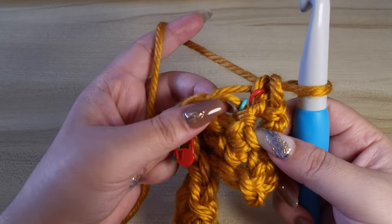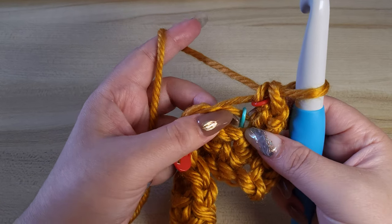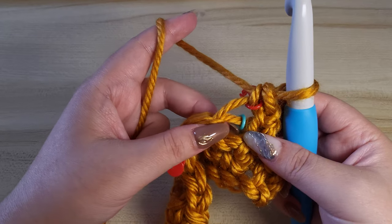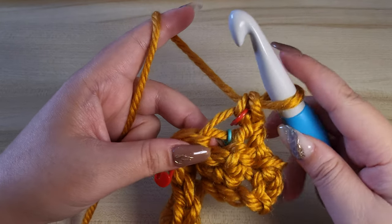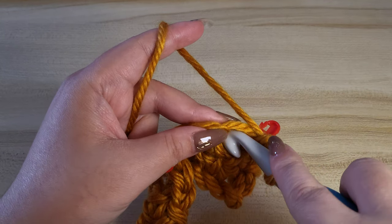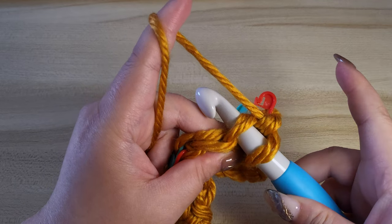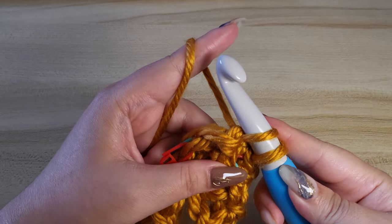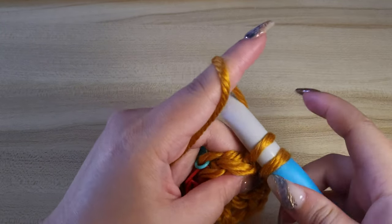Next, we want to insert our hook into both the front and back loops of the same stitch, then yarn over again.